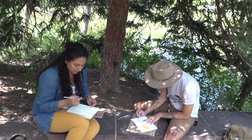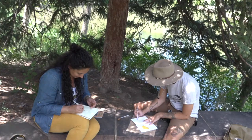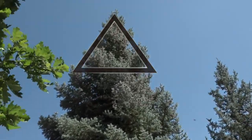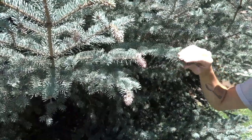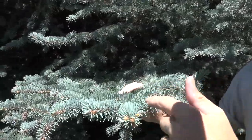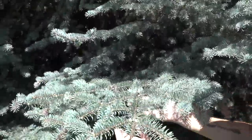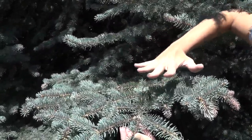Even if your drawing doesn't look very pretty, like mine, it's totally okay. This is a blue spruce. They have a pyramidal shape. This one is pretty iconic because of its blue needles. The needles can be very sharp. They grow individually in a spiral formation, not in clusters like you will see in pines. The branches grow horizontally and are upturned, splaying out like a hand.